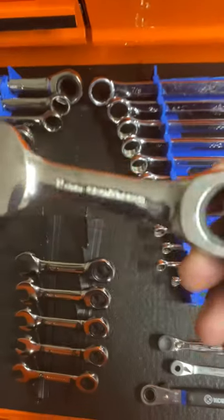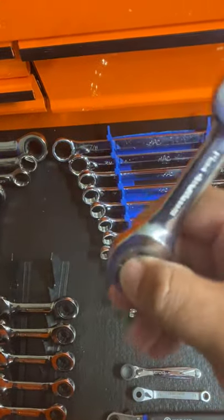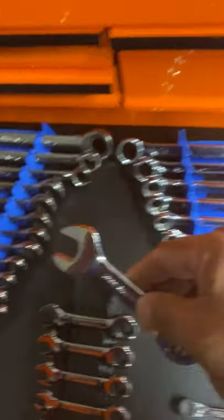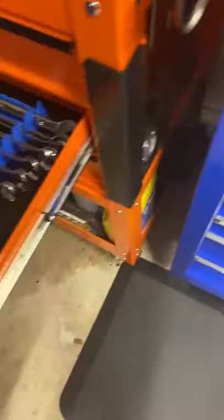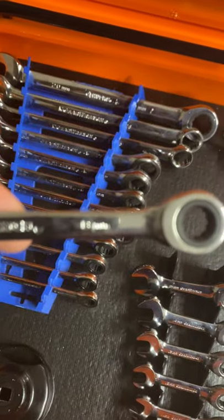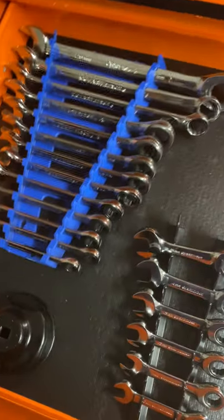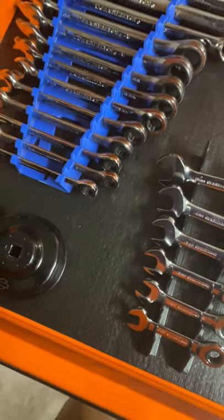Gear Wrench stubby metric wrenches — I like them, I've used them, had these for about two years and they're still holding strong. It came in a set — I think everybody has these. The others are over here along with everything else. Then of course the metric from 20 all the way down to an 8. They're all sitting on Hanson trays — I got them at the local O'Reilly's. I love them; they're better than the Craftsman ones at Lowe's.